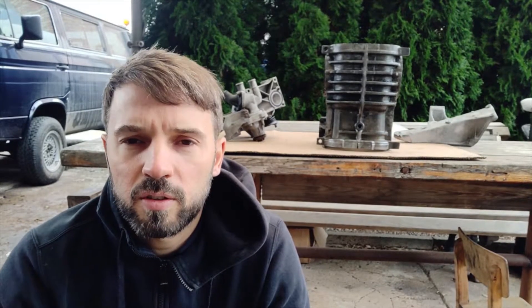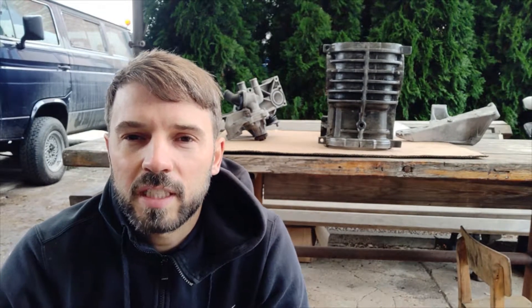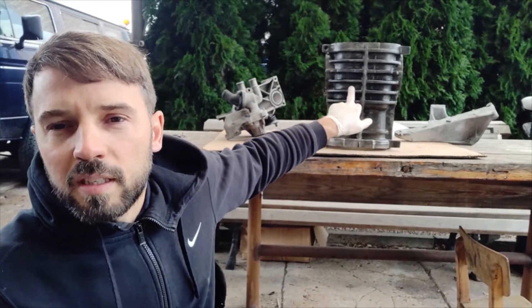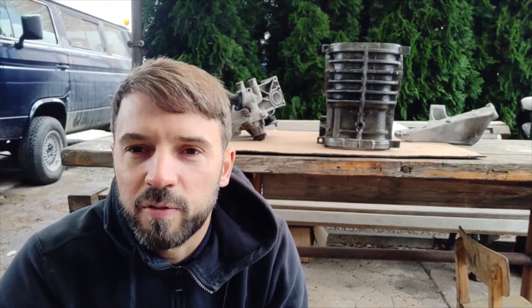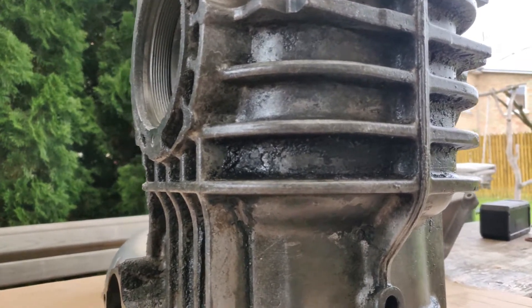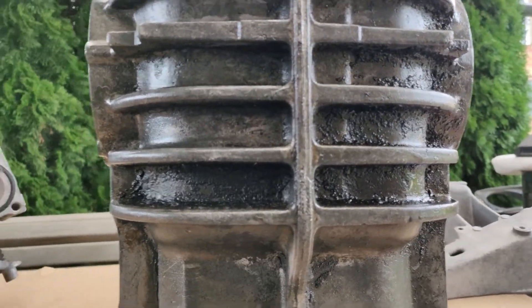I was also trying glass beads, and I tried diesel with glass beads — it did help on this part. But the diesel got dirty very quickly, and it's very difficult to see what you are doing. It's some kind of mixed oil with mud and it's really difficult to clean.